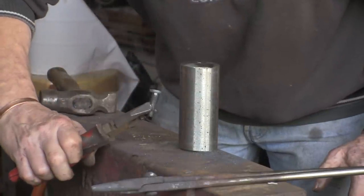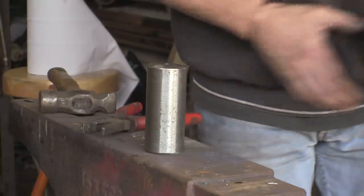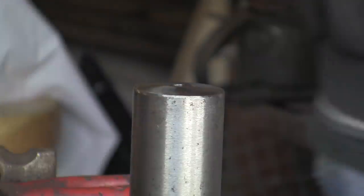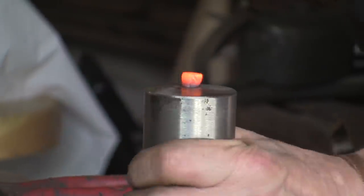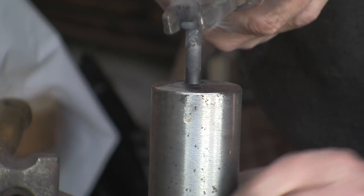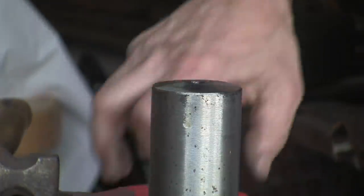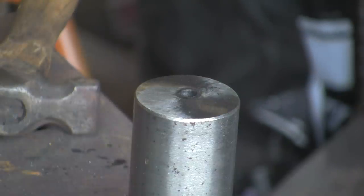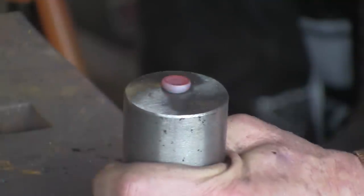Nice little rivet — perfect for all sorts of little jobs. Let's get another one hot and do another one. You can see now what I mean about the hammer blows — my blows aren't going on completely square, but they're not hitting the edge of the tool. There you go, another one. As I say, you could make the hole deeper so you can cut your rivet to the length you want, but I think 30mm is probably going to be plenty long enough for most jobs.